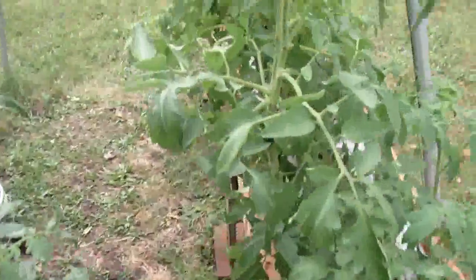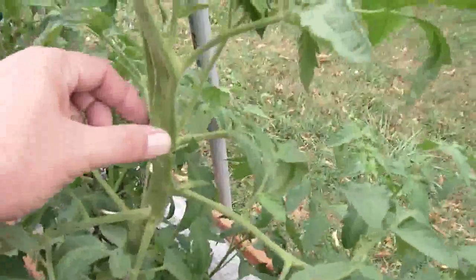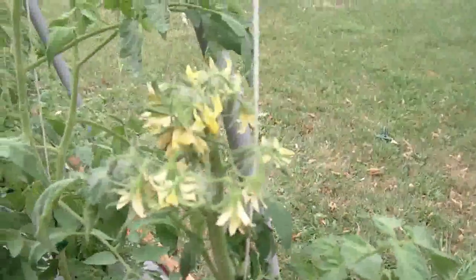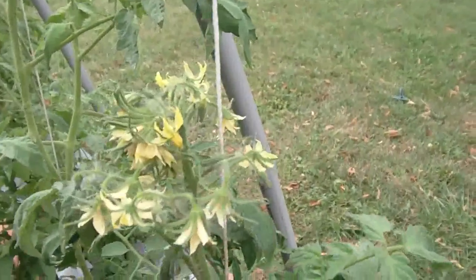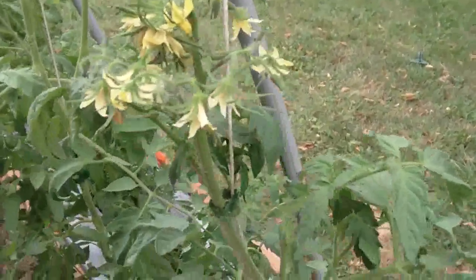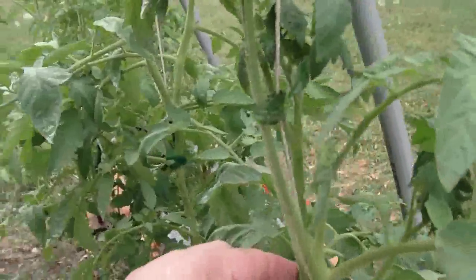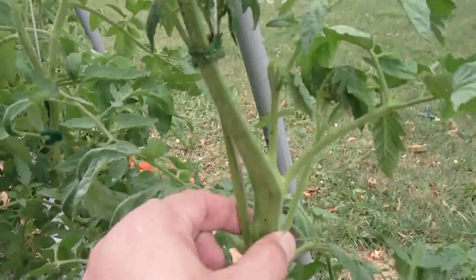This was kind of weird — I don't know what happened here, but it's like three or four stems all grew together. It's making these really wild flowers on top, which should make for some interesting tomatoes. You can see there are three stems all growing together.